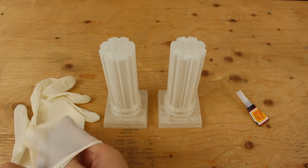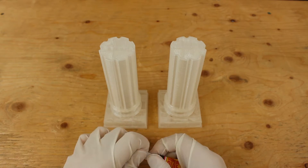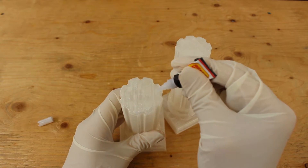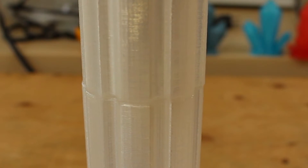Before we apply the super glue, let's put on gloves so it doesn't get all over our hands. Let's put on an ample amount of super glue. Now slowly put the pieces together.